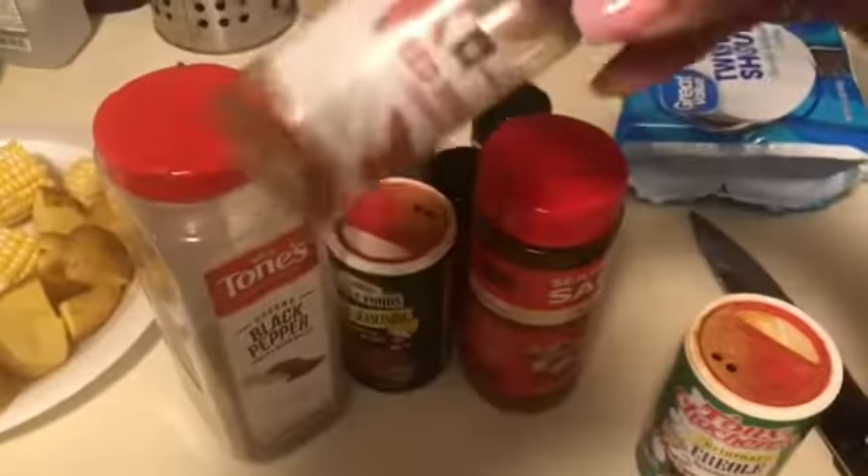Now I'm just waiting on the water to boil. It came to a boil. These are the seasons I'm gonna use: Red Lobster seafood seasoning, lemon pepper, crushed red pepper because I like spicy, Cajun seasoning, a little seasoning salt, a little Tony's, some creole seasoning, pepper, and I'm gonna use the rest of what I got.